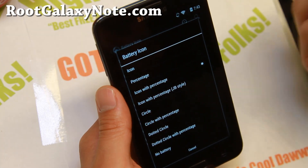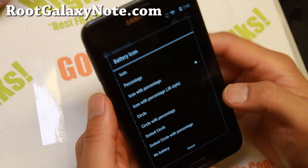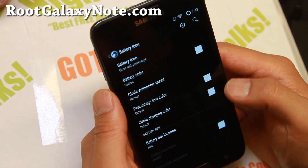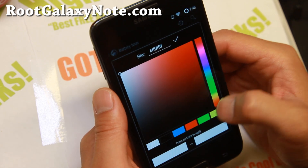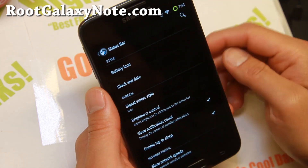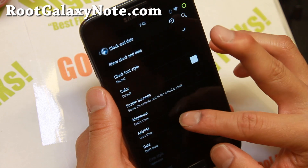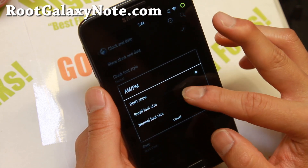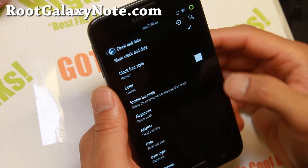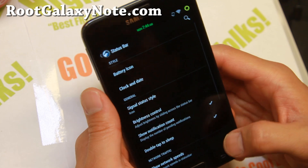For those of you who know how to customize your phone, you can go ahead and skip all of this and just try the ROM along with the kernel. Let me go ahead and change the battery color. Go into clock and date - I like to put the clock in the center. Also AM/PM if you want, and the date as well. You can also go ahead and change the colors on this.